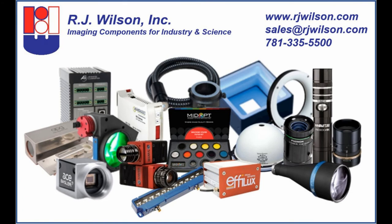For additional information and to discuss whether the CCS flat dome light is applicable to your application, please contact R.J. Wilson, Inc.